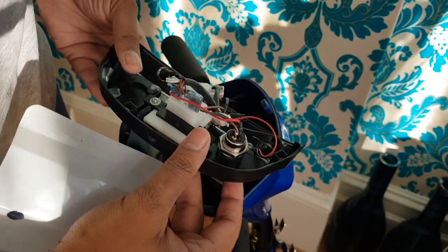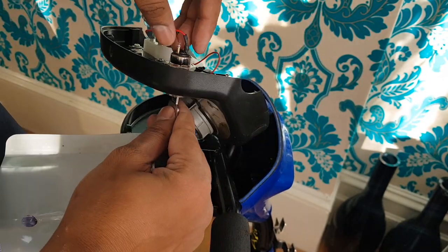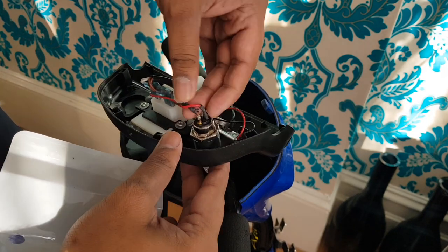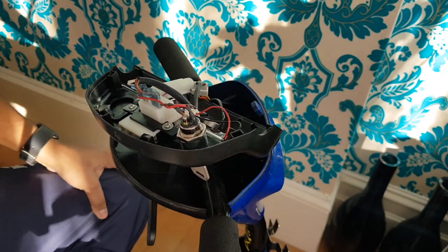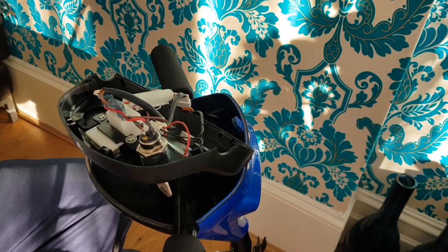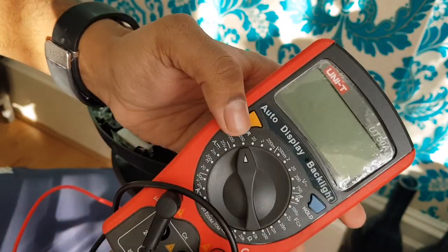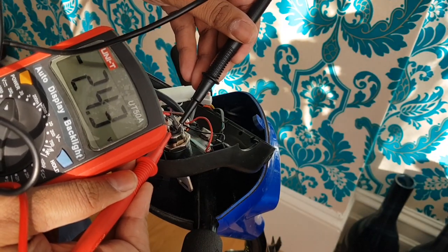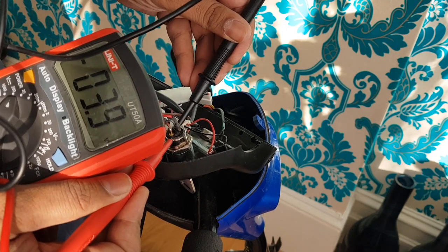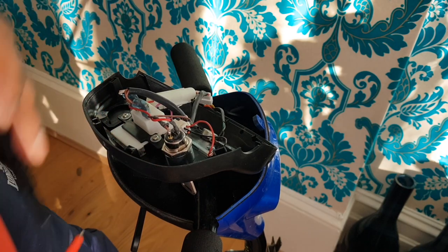Trying to get a good angle so you guys can see what's going on. This is the key area — you can see the key there; it's a bit loose, slightly exposed. What we're going to do is test to see if this key is getting power using a little tester. Let's fire this up and see if the key is getting any volts. One probe on there — 24 volts. So the key switch is actually getting power, but the key is not firing us up.